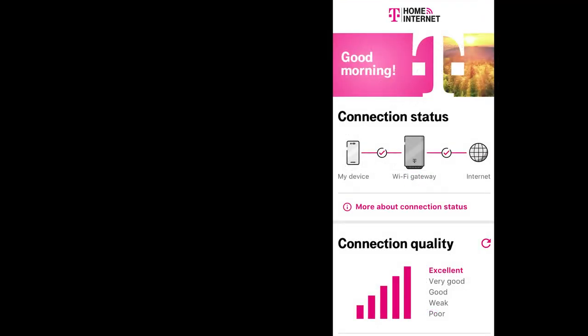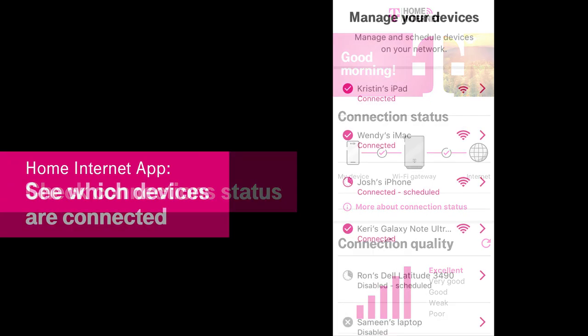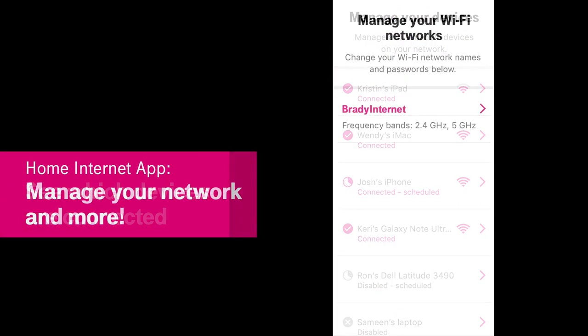The app has lots of great features. On the home screen of the app you can see your connection status, which devices are connected, manage your network, and more.